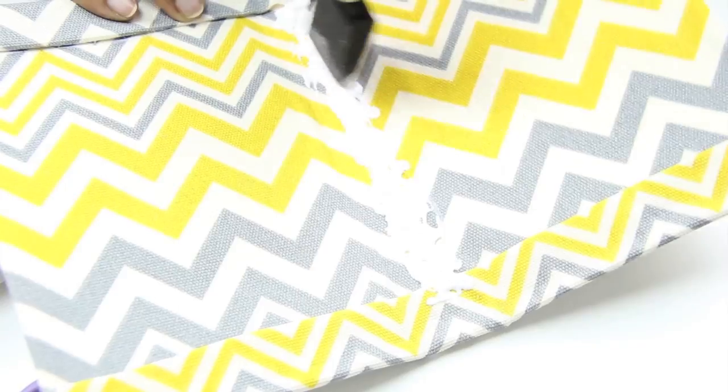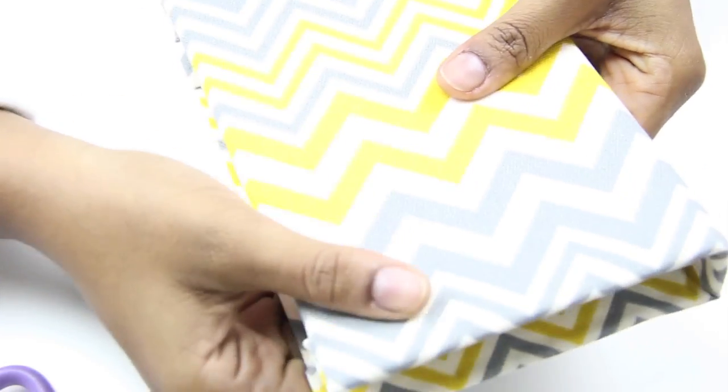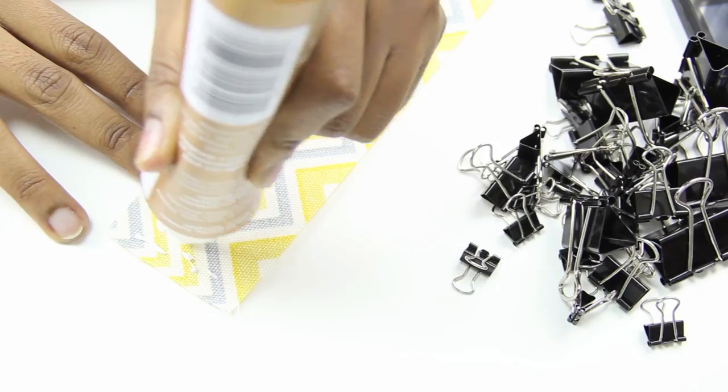Now that all the pages are dry, you can glue them into the center of the planner. You just want to add some more glue to where the spine will be, and then spread that around and press the pages in really firmly.